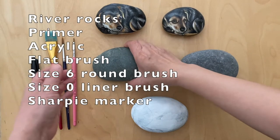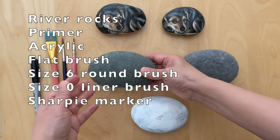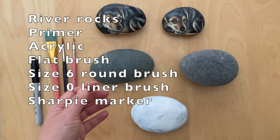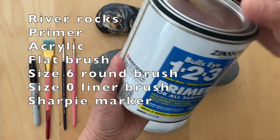First, you're going to need some river rocks. I like the river rocks because they're more smooth. And then you coat the river rocks with the primer.